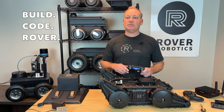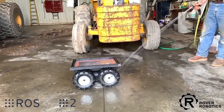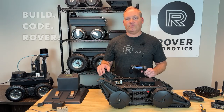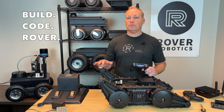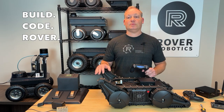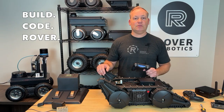With an IP67 rating, the Rover is fully protected against dust and water. Whether it's a rainy day or a muddy field, the robot keeps going without missing a beat. The Flipper Rover Pro with its 3 motor core is more than just a robot — it's a gateway into solving real-world challenges. Thanks for watching and don't forget to subscribe for more robotics tutorials and deep dives. See you next time on Build Code Rover.